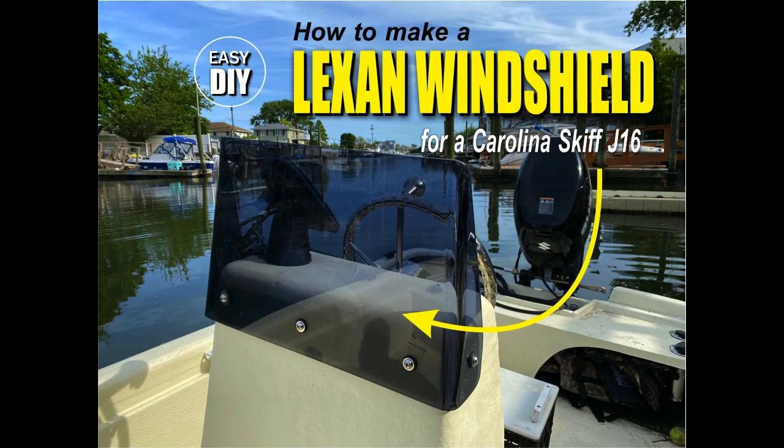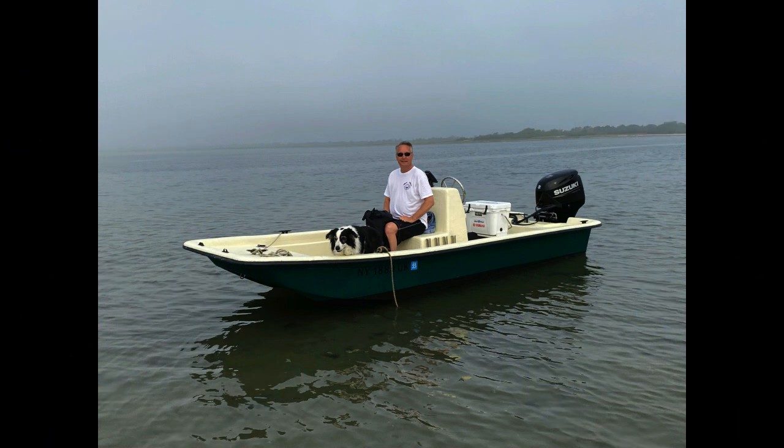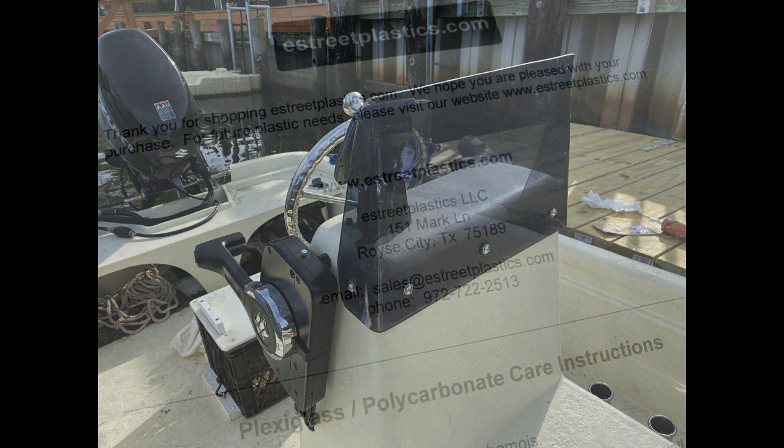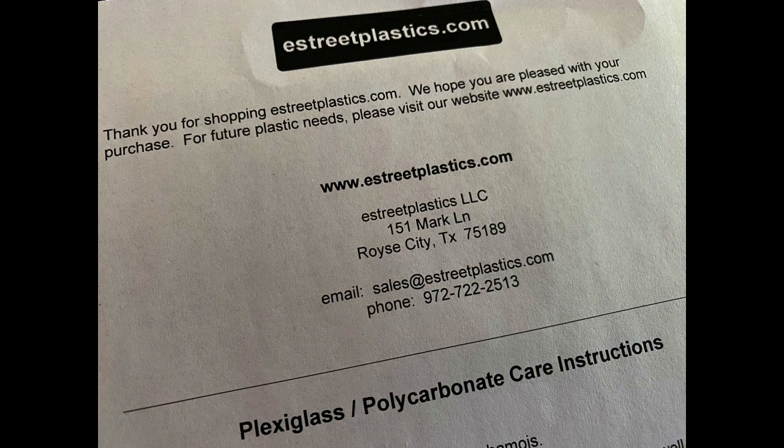Welcome to DIY EasyCrafts. Today we're going to look at how to make a Lexan windshield for a Carolina Skiff J16. This is a project boat that I bought. I did a lot of fiberglass repairs on it and re-gel coated it. When I got it all done, I really decided I just wanted to have a little windscreen on it. I was able to purchase a sheet of quarter-inch thick Lexan, 18 inches by 24 inches, from EatStreetPlastics.com for about $32 or $33.